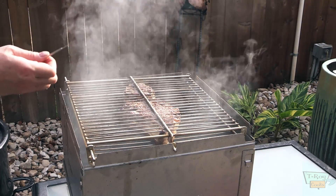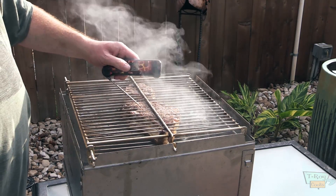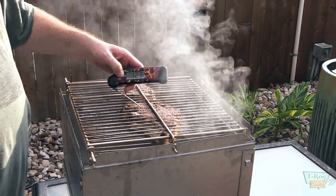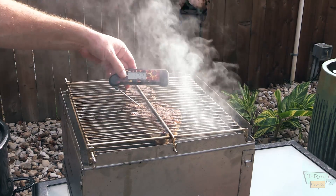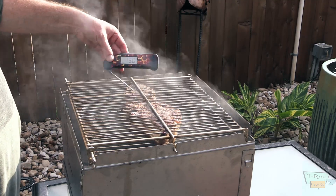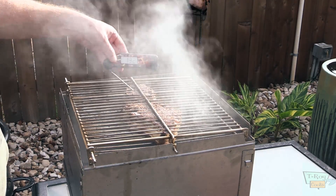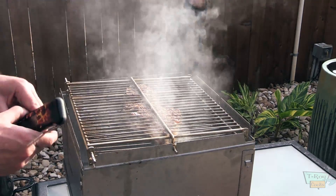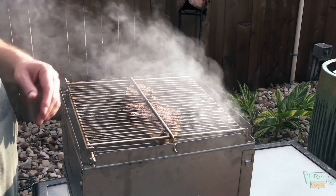Let's check the temp and see where we're at. The ribeye is at 122 right there. Let's check this filet — my filet is at 132. Karen likes hers more well done, like medium well. I like mine more rare.